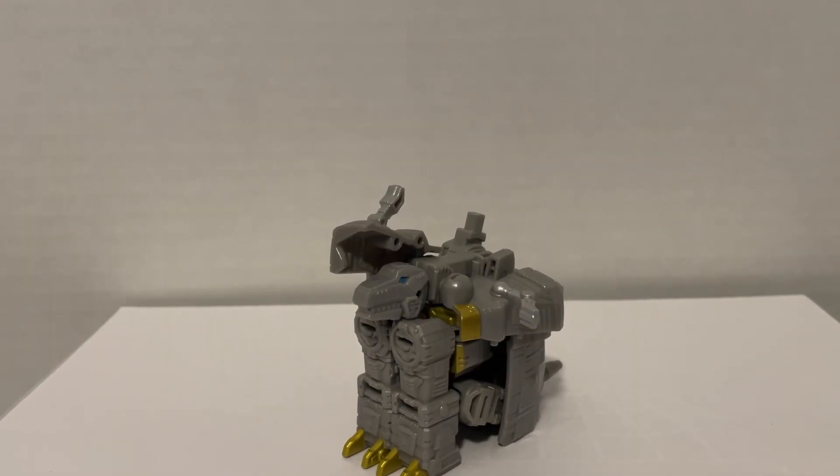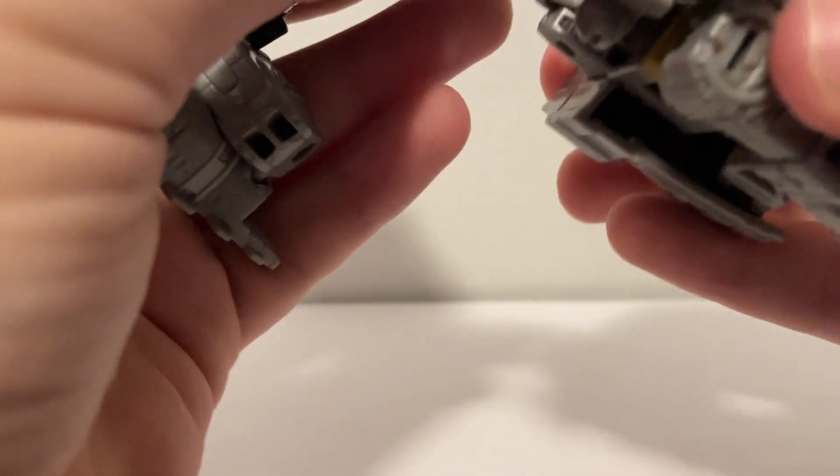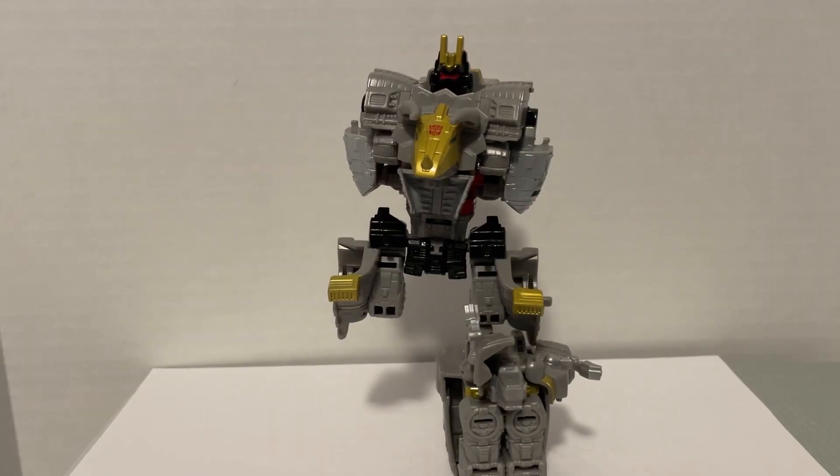For his contribution to the combiner, Grimlock turns into a giant foot with a T-Rex head sticking out of it. To attach it, you put this peg into here, and now you get angry because you realize Hasbro, for some reason, decided to release the other leg as the last figure.